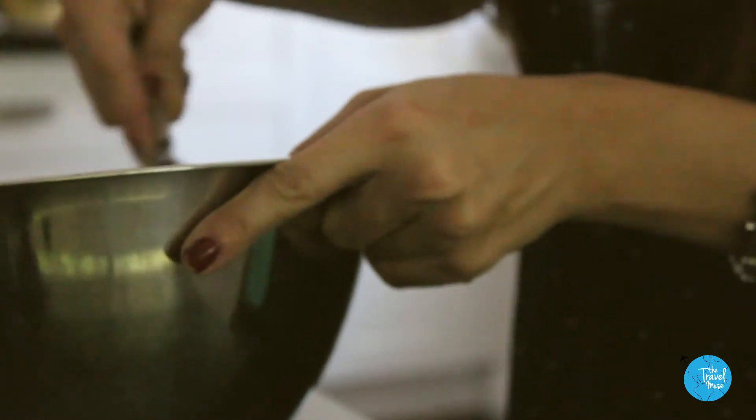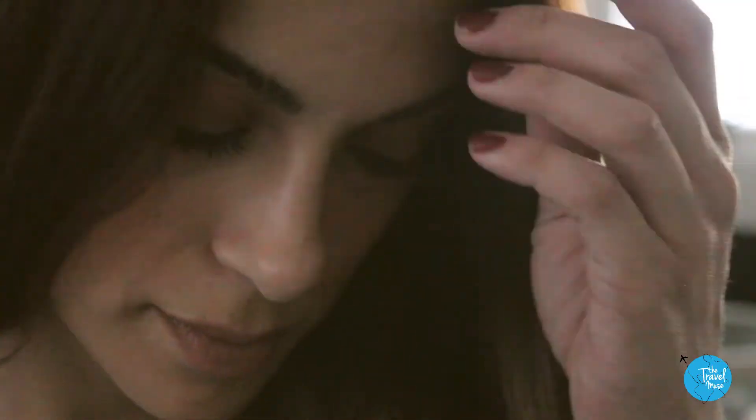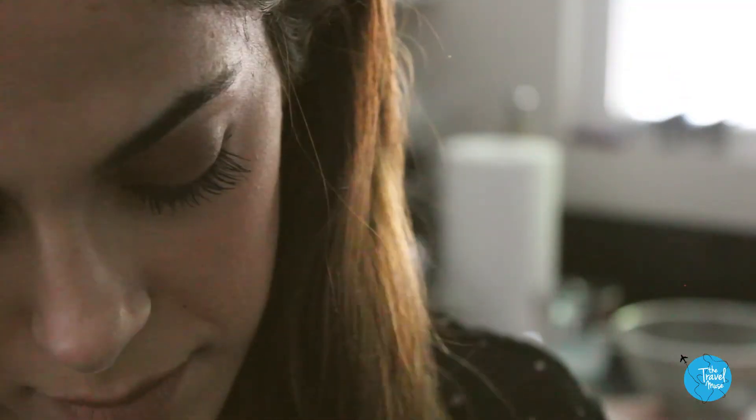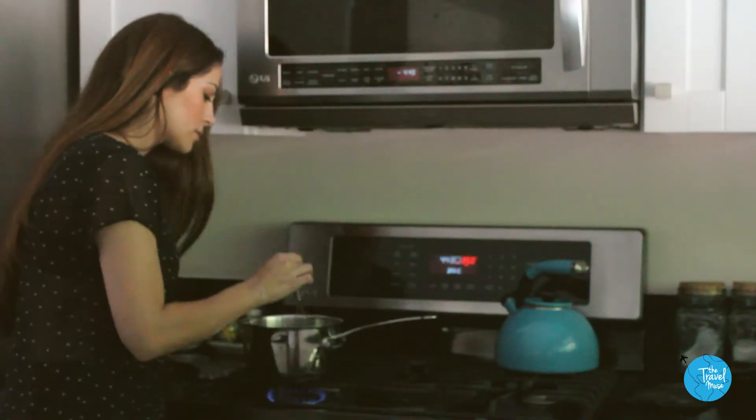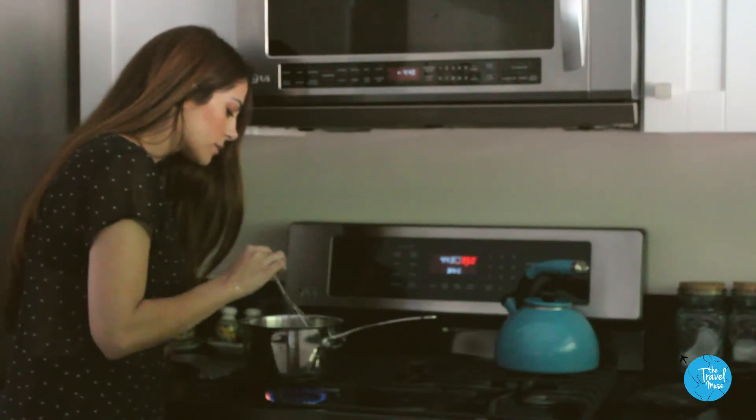The eggs and sugar are done when they look creamy — put this aside and we'll come back to that later. The milk and cream need to be hot for this but not burned. While it's sitting over a low flame, watch for bubbles forming just around the edges. When you see this, it's done.